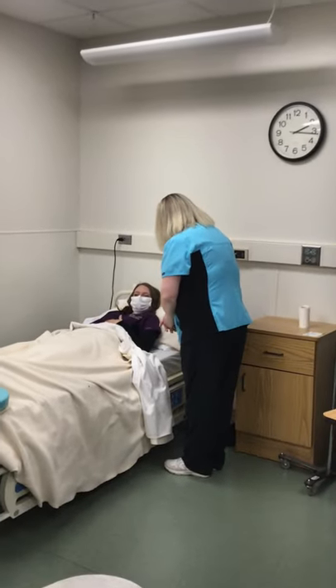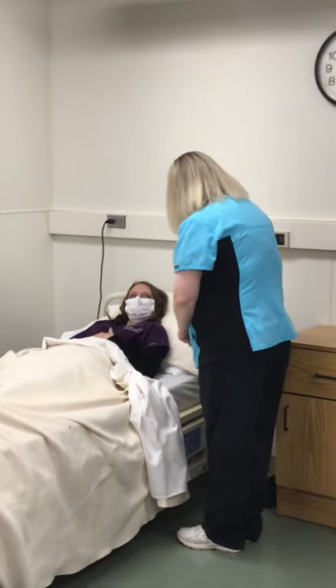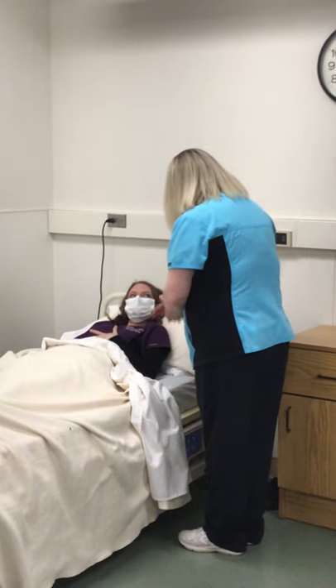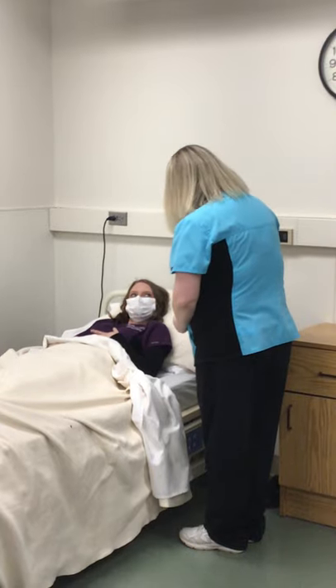My name is Donna. I'm going to be your nurse aide today. Are you Sarah? Can I have your last name and date of birth to make sure I have the right person? Laney, 6/3/03. Great. They told me down at the nurse's station that you need to use the bedpan — is that correct? Okay, I'm here to help you with that.